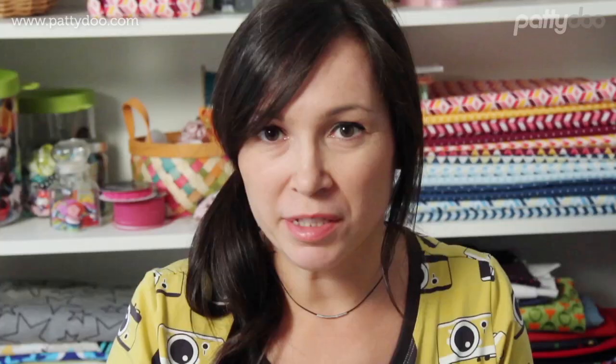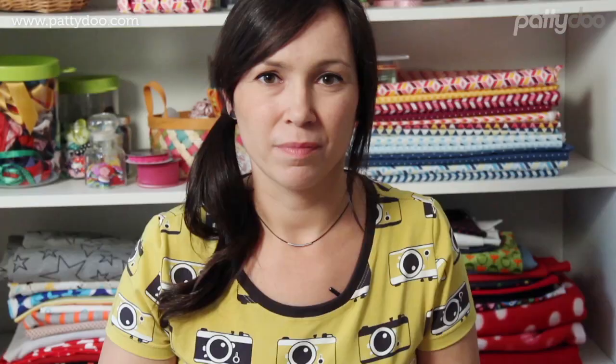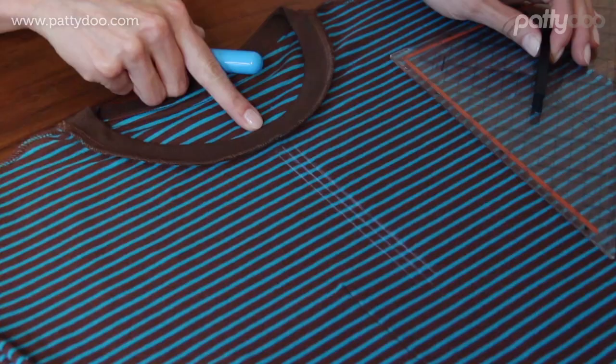The distance between these two outer lines now measures one centimeter or three-eighths of an inch. Next we will mark the end of our button placket, which will be twelve centimeters or four and three-quarter inches long in total. I will now measure this distance from the top edge here.